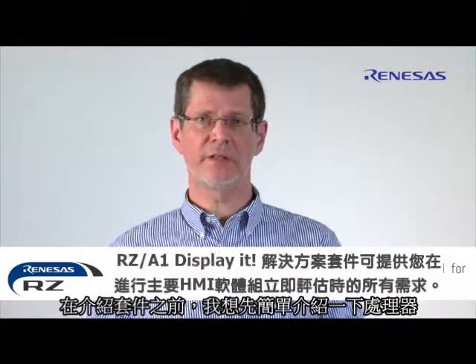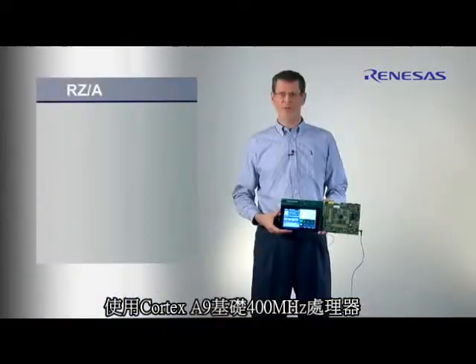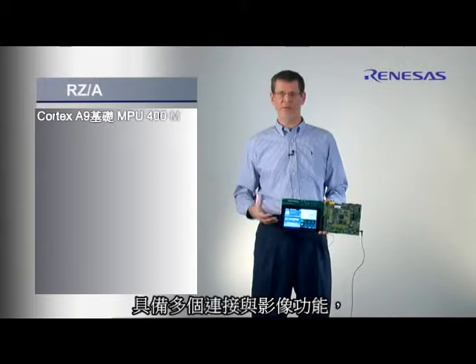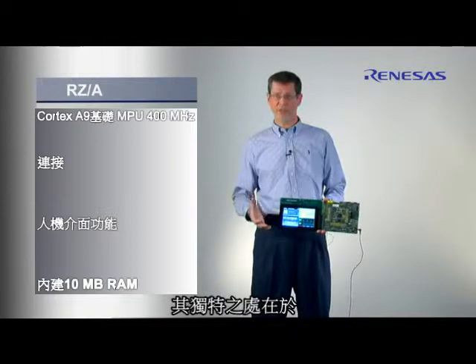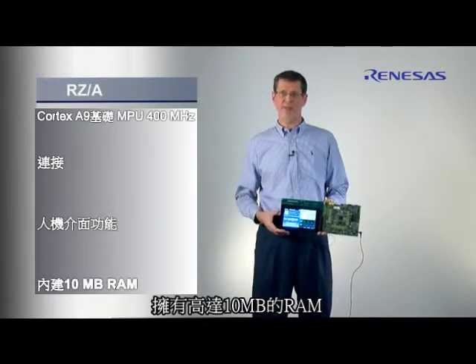Before I show you the kit, I would like to say a couple of words about the processor as such. It's a Cortex-A9 based 400 MHz processor with lots of connectivity and video features. The special feature that's unique in the market is that it has up to 10 MB of RAM.